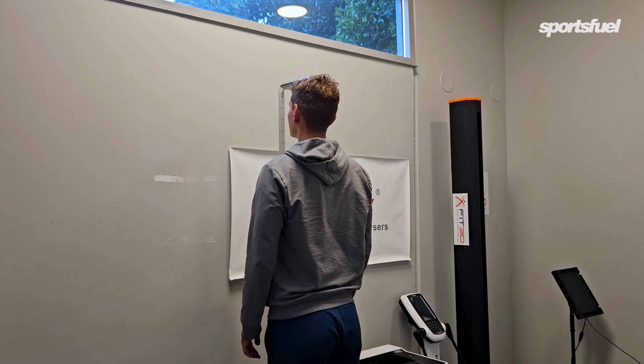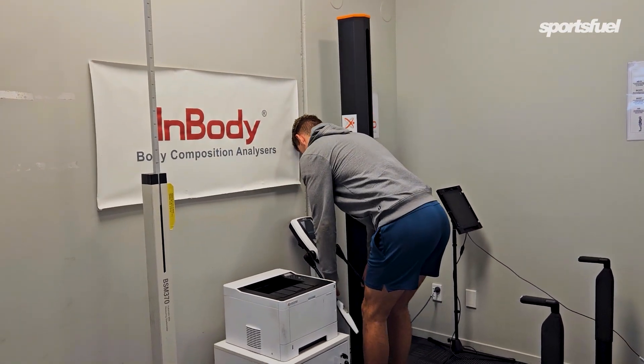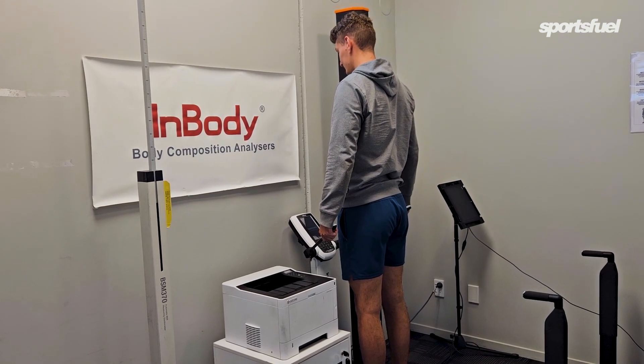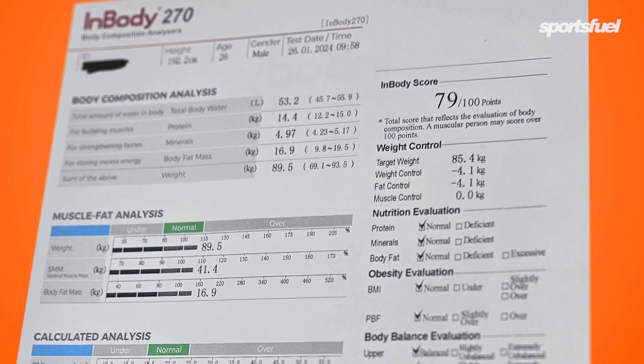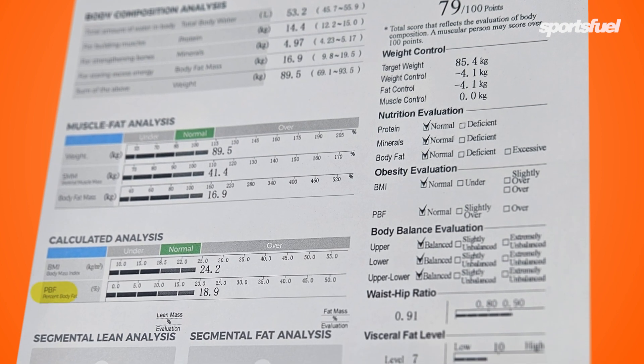Finally, I used a gym scanner — an InBody scanner that cost $49. It's also a bioelectrical impedance machine like the home scales, using electricity going through your body, except it has more pads including hand pads. I came out at 18.9% body fat on this machine.